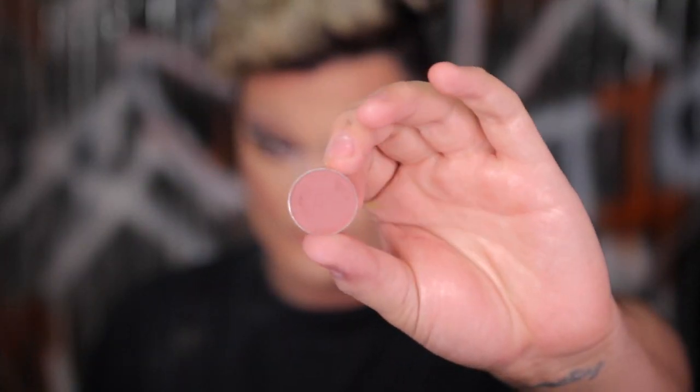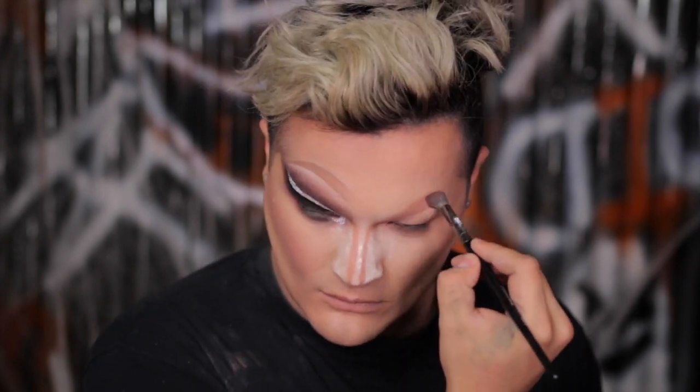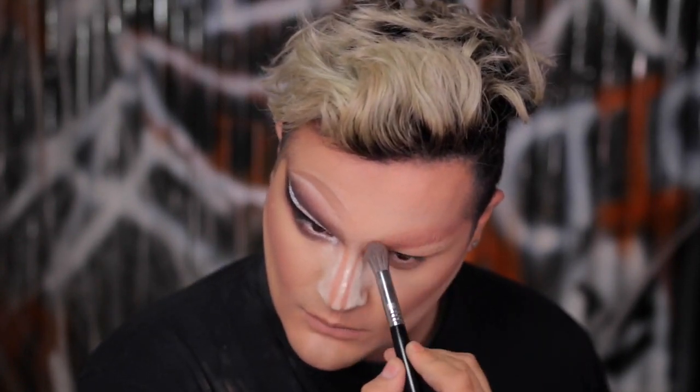So I'm using that Laura Mercier setting powder again and I'm going to bake for the very first time — I'm baking, it's fantastic. We're going to apply that in all the highlight areas and let that powder sit for a while. While that's sitting, we're going to grab this eyeshadow by Anastasia in the shade Red Earth and start making a new crease. I'm using this as a transition shade and buffing it up right where the eyebrow naturally is — but this is going to be our new crease.